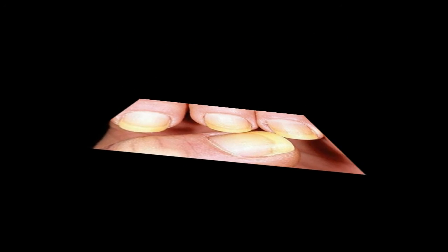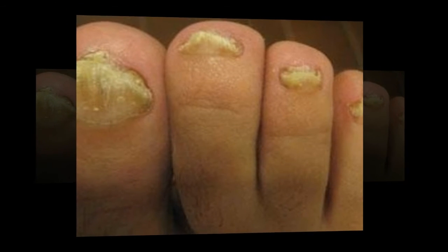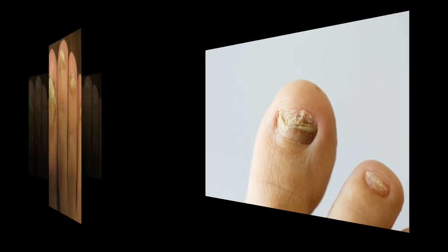Recipe 6: Fungal diseases of the legs, including nail fungus, can be cured by treating the affected area two to three times a day with fresh tangerine juice.